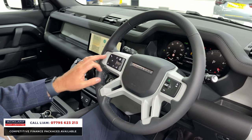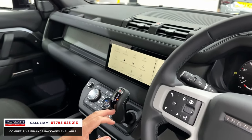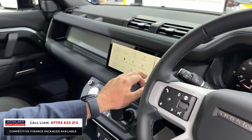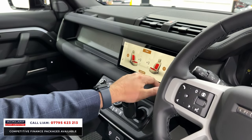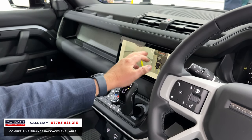In here you've got heated seats with three little settings. Full camera system, surround camera.